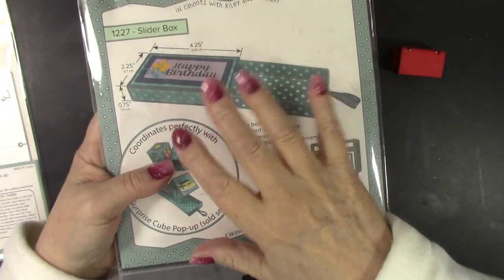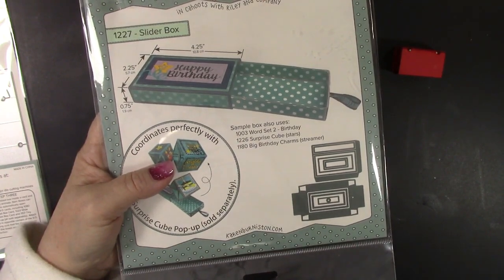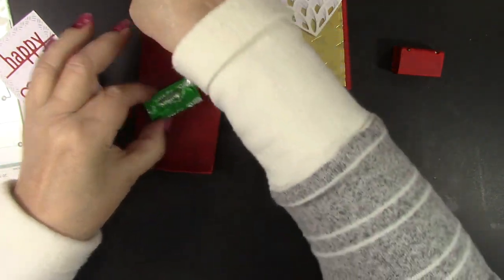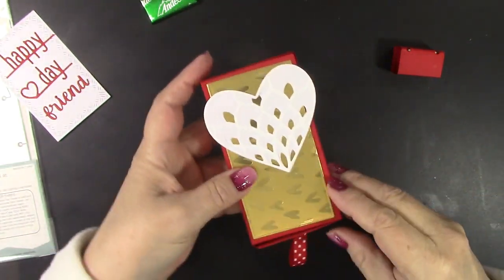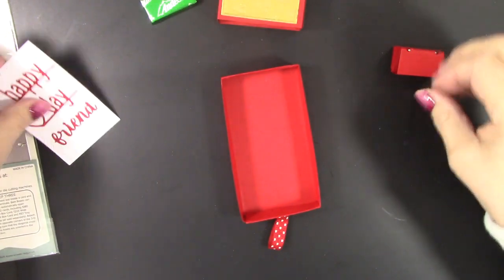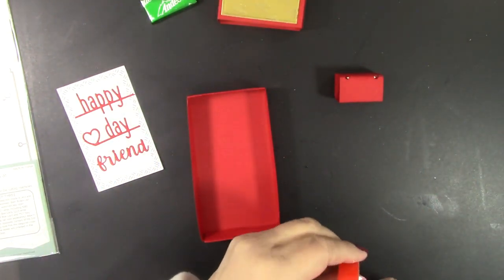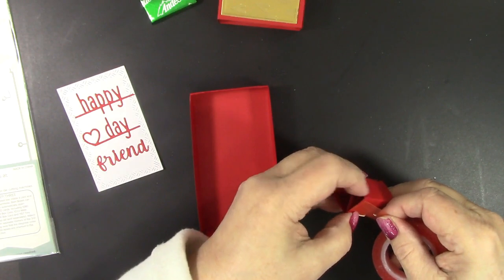I'm not going to demo making this box, as I'm featuring the BAM box pop-up in this video. Karen's website has videos on how to put all her dies together, and of course she's the expert. So I've created a Valentine's Day fun gift for a friend. The box is very easy to put together with that die set. I have the heart on top, and then my friend is going to open it up. I've marked the bottom and the front, and I've decided to use a really good strong red liner tape.